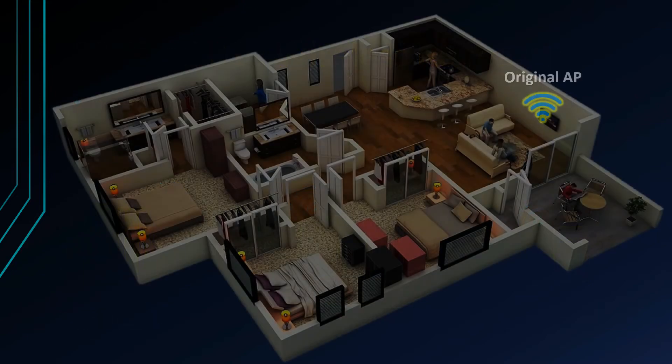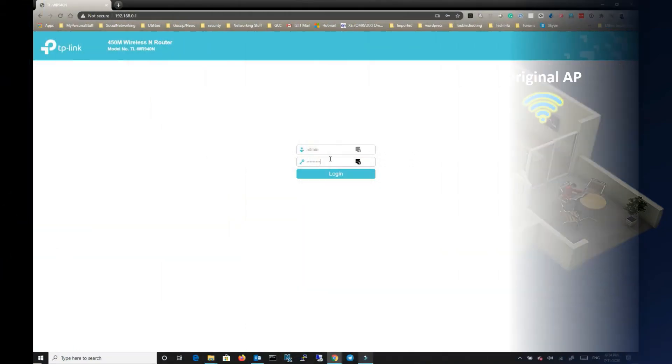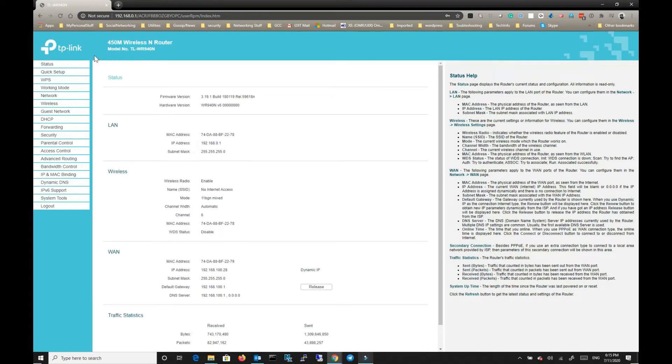The wireless repeater mode connects the wireless extender in wired or wireless mode via the browser. Connect the TP-Link model TLWR940NK to begin the repeater setup.